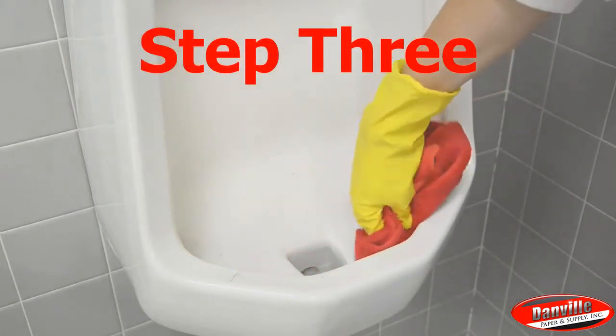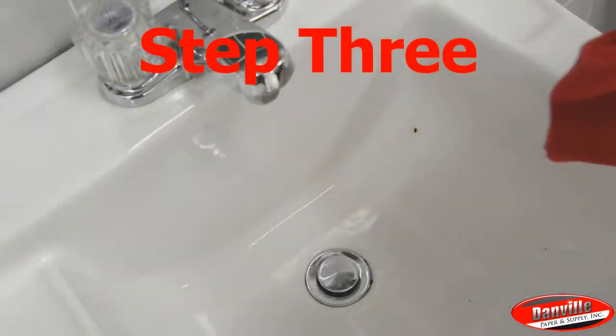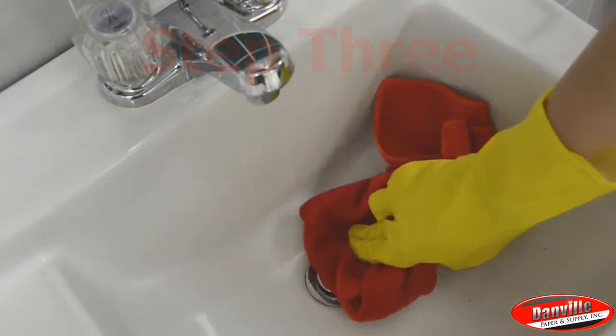Step 3: Air dry or wipe dry using a sponge or clean cloth. There's no need to rinse.